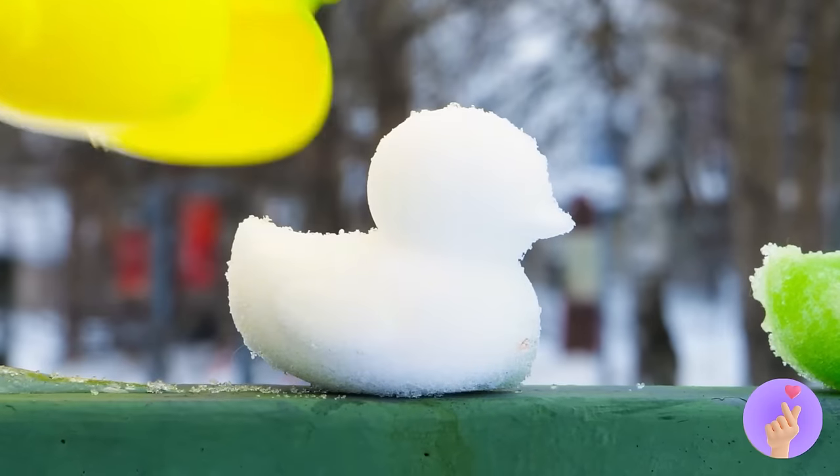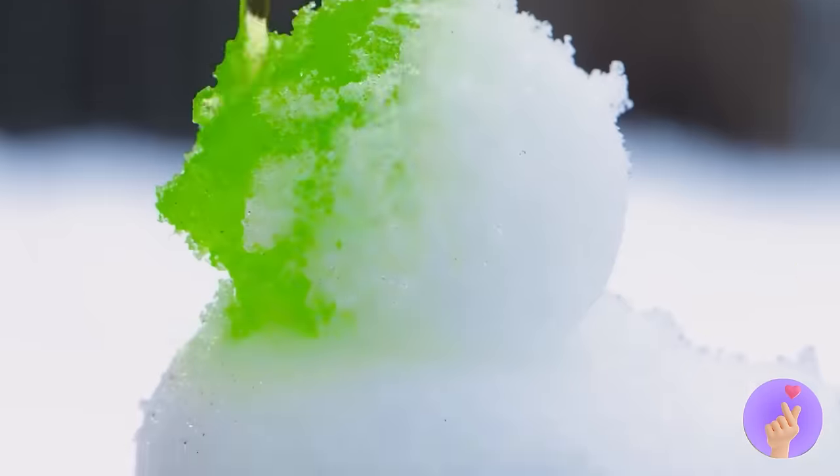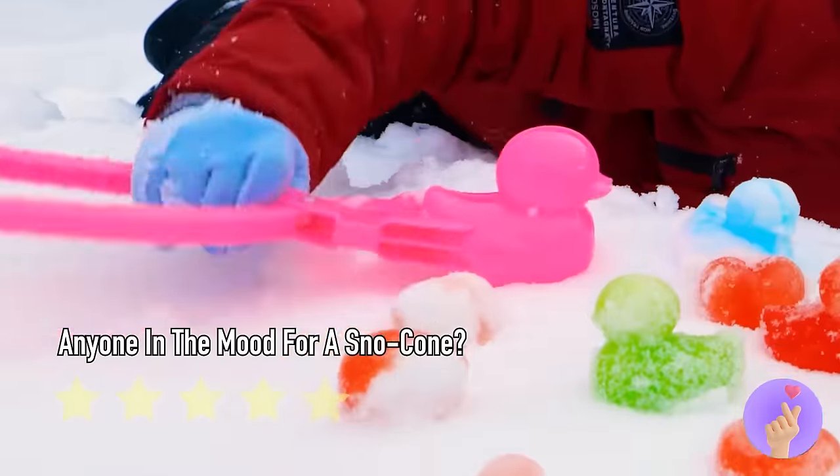Whoa, teddy bears! Why don't we add some colors while we're at it? Now we've got all our ducks in a row!